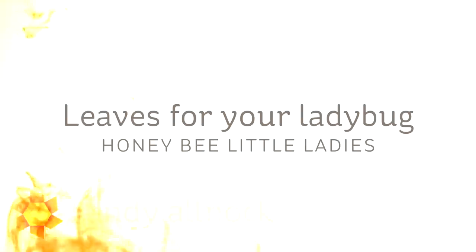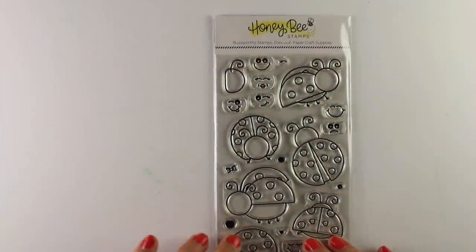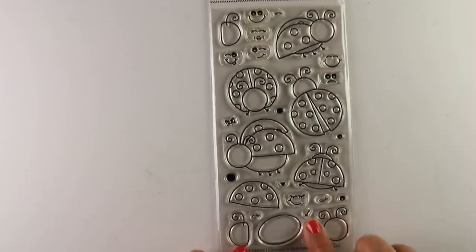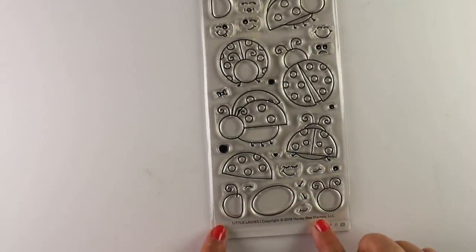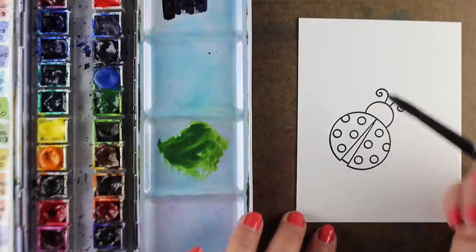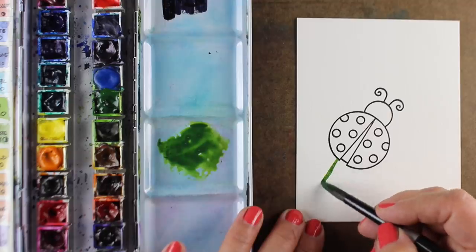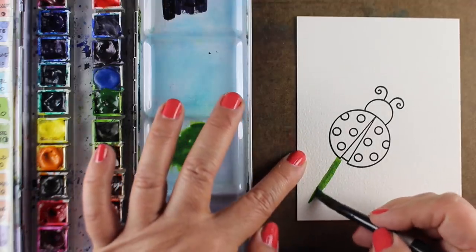Hi there. I'm Sandy Allnock, artist and paper crafter here on YouTube. Today I'm going to show you how to make some leaves for your ladybug using the Honey Bee Little Ladies stamp set, which has a whole bunch of ladybugs in it. It's going to be really easy to color if you're somebody who doesn't love to color — it has nice heavy lines and simple shapes — and I'm going to show you some tips for coloring with watercolor.